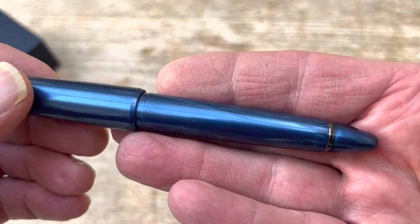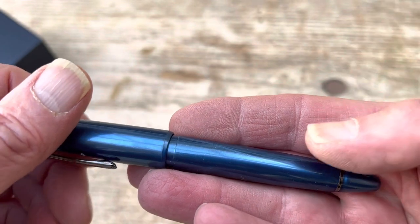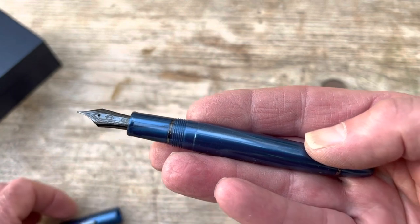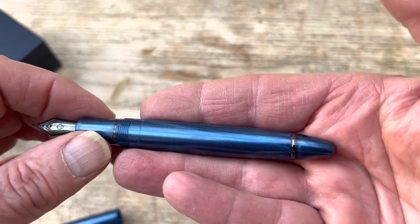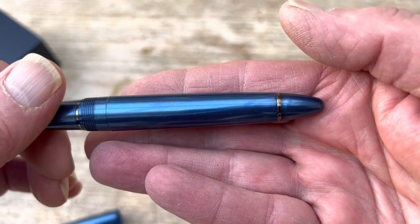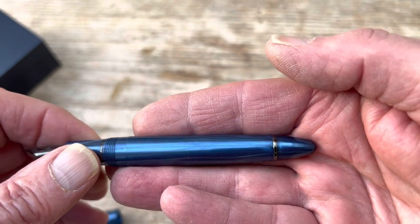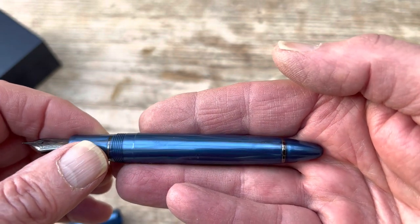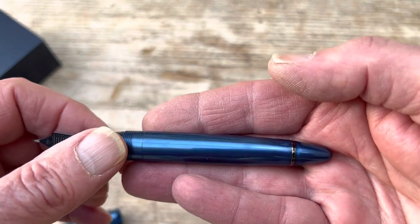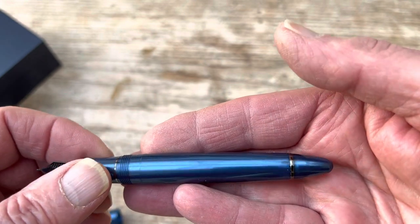I wanted to have a closer look at this because when I initially saw the photographs it looked as if it was totally plain — a uniform finish. But when we had a look at them we saw that is not entirely the case. As you can see, there are striations, patterns, and pinch marks around the bottom, as if they've squeezed the material onto the band.